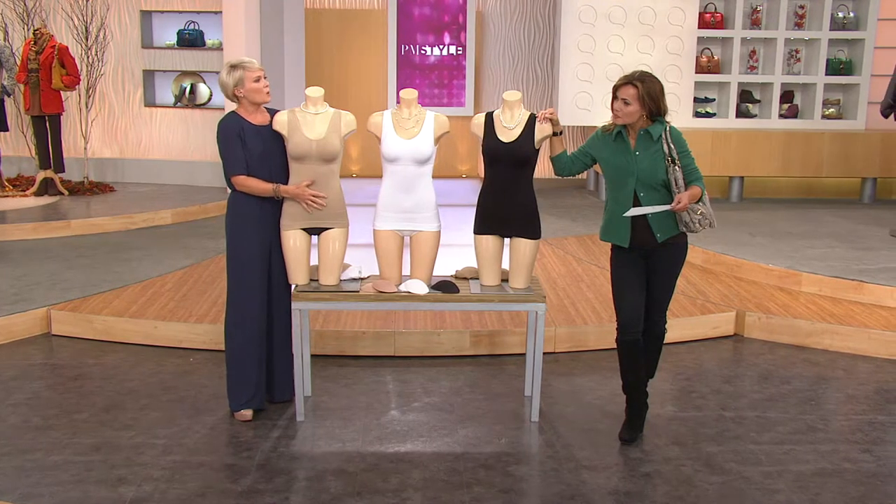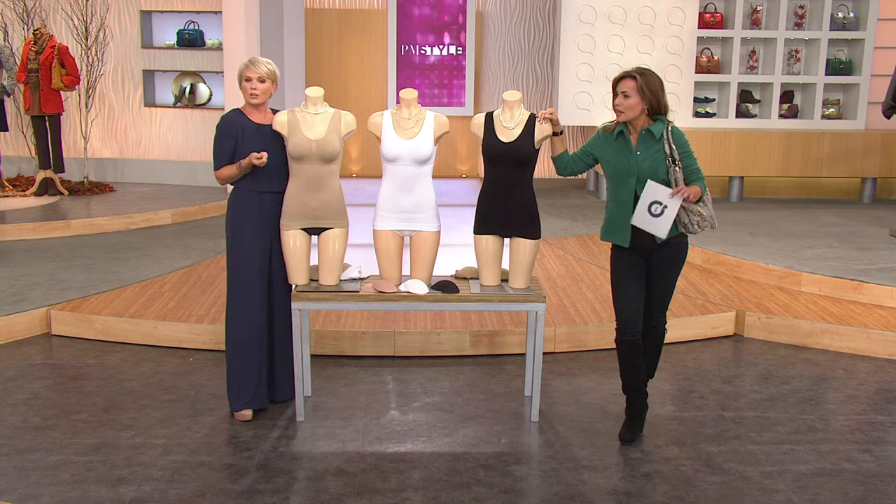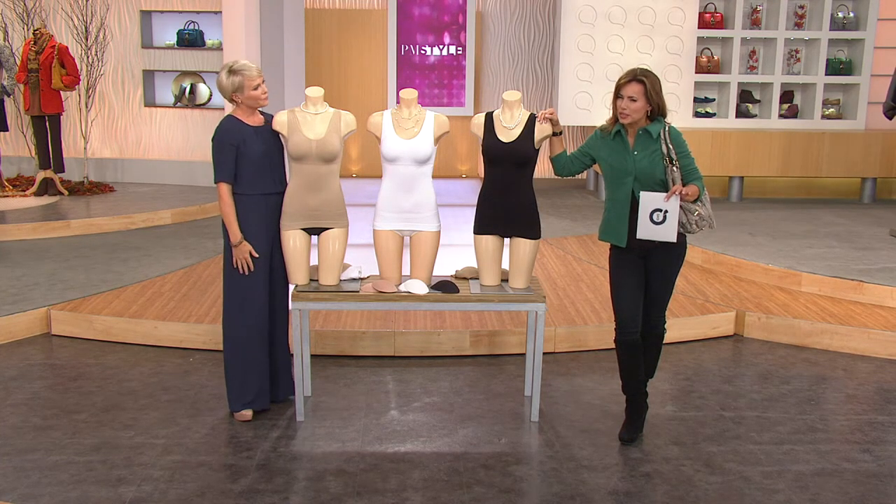When I say light shapewear, it's something you're going to be able to live in and move in — super comfortable. It just makes you feel a little bit more pulled in, a little bit more confident, so that you pull more things out of the closet. It's really soft.